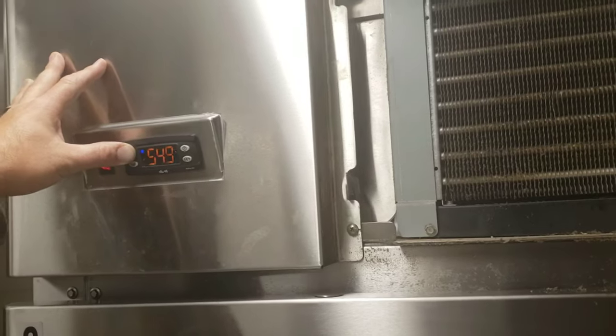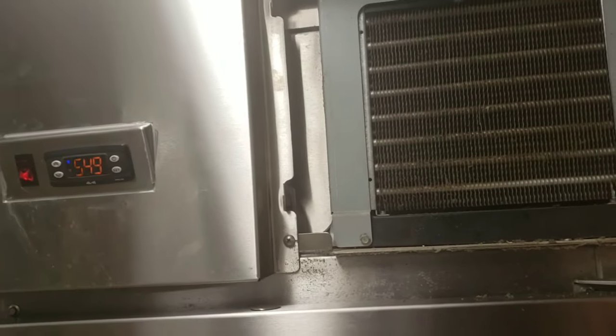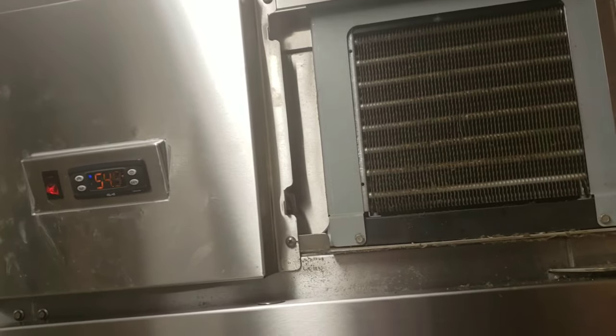Once I pull these two screws out right here, I'll click back on so that way you can see the wiring and how it goes together. I'll grab the controller and zoom in a little bit more on it.